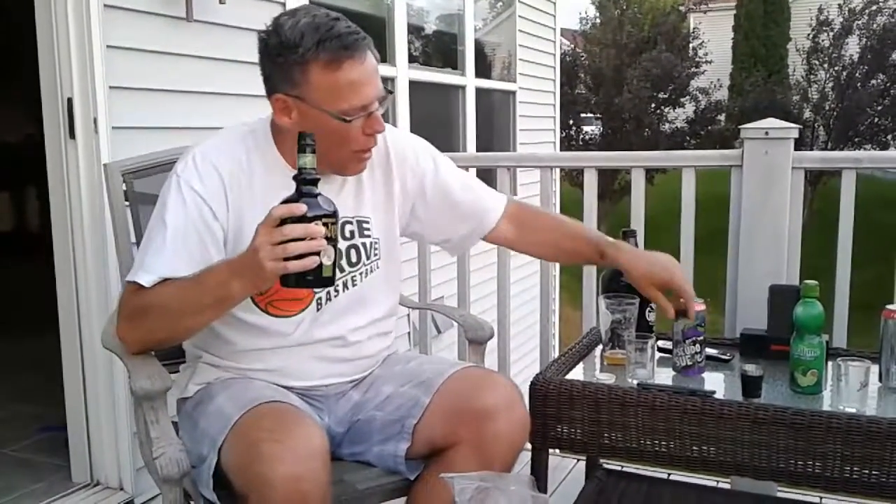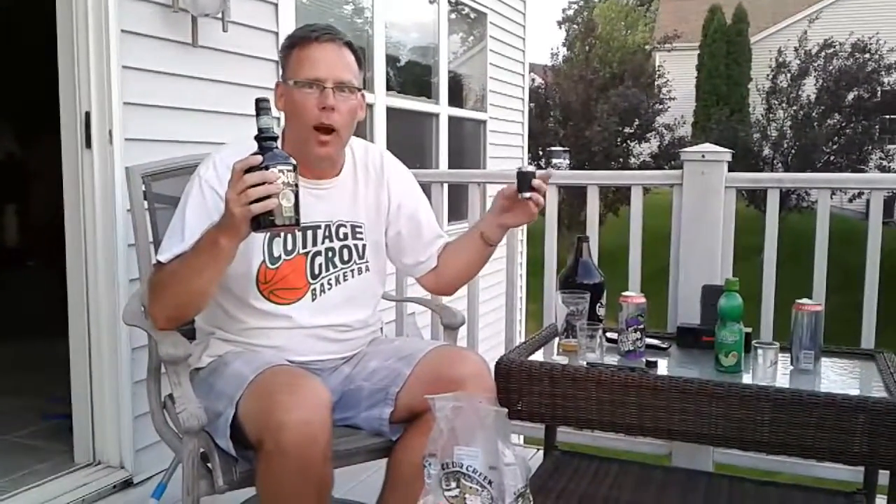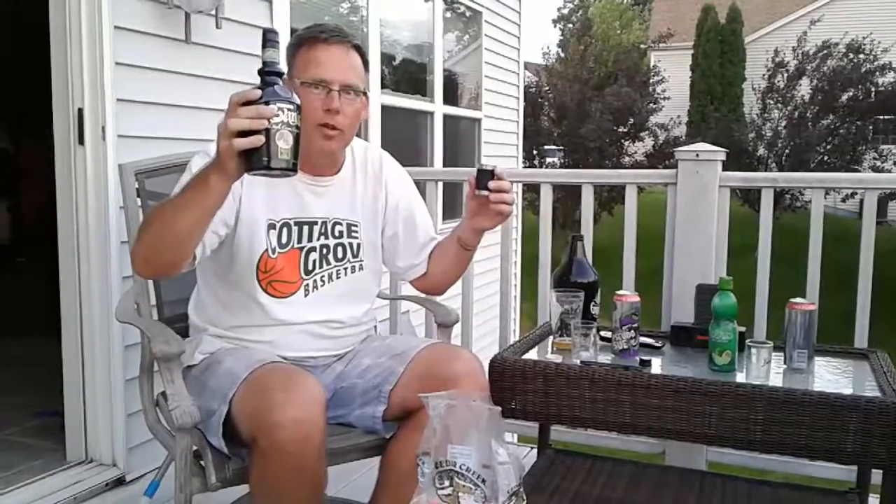I've got some Ryan's Irish cream here. I'm going to show you how to make a cement mixer. This is how we do it. What you do is you want to have a nice shot glass. This happens to be a Jagermeister shot glass. I'll turn it around because this is Ryan's Irish cream.